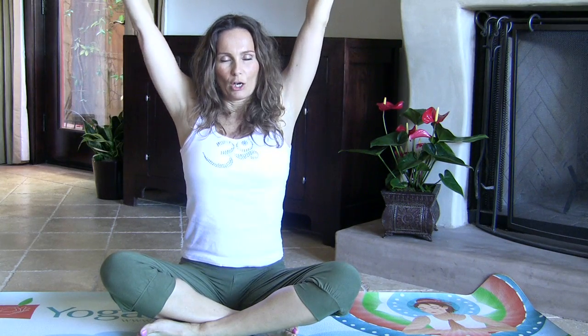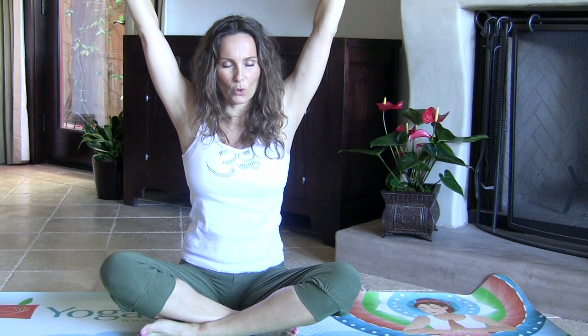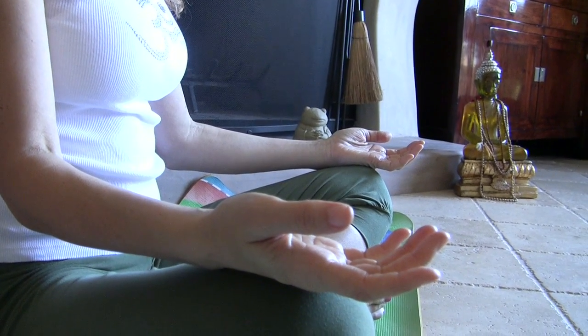Bring both arms up, spread your fingers wide. Exhale through a rounded mouth — cannon breath. We're going to do this two more times. Bring your hands down and let the hands relax on your knees, palms facing up. Take a couple of breaths and just feel the shift of energy in your body.